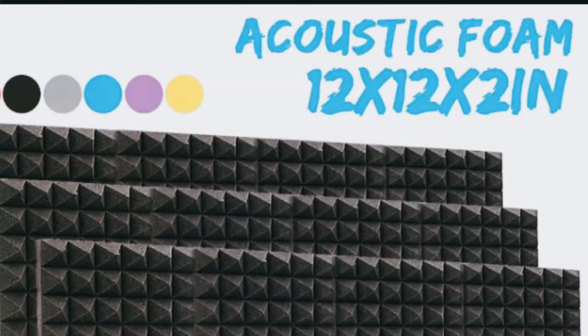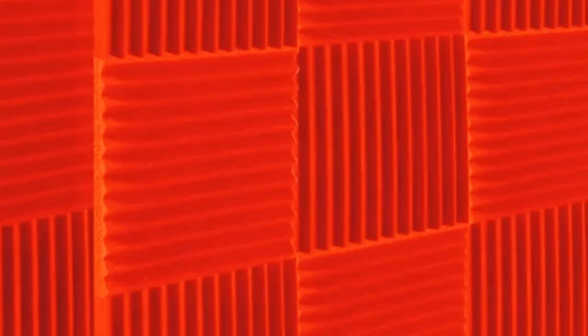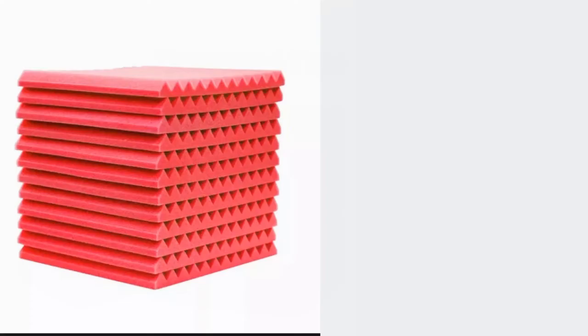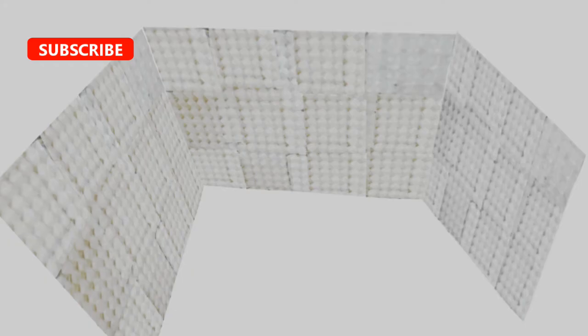The acoustic treatment we are trying to copy is way much more expensive — this is twenty dollars cheaper. We are doing this to lessen the echo in the recording. The egg trays break the sound while the foam absorbs and blocks the sound waves. If you want a totally soundproof room, make sure that air cannot pass through the wall. Don't forget to like, subscribe, and share!